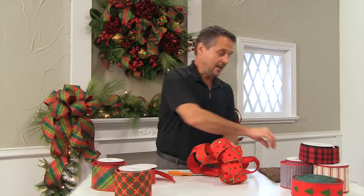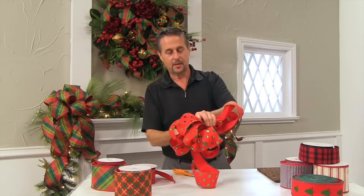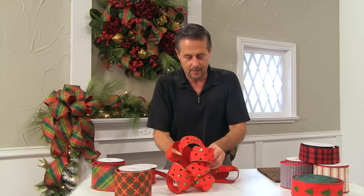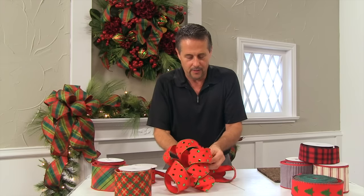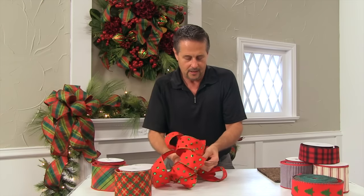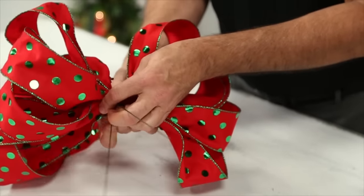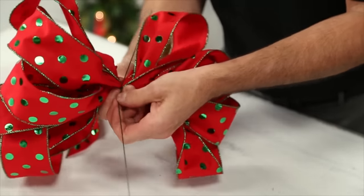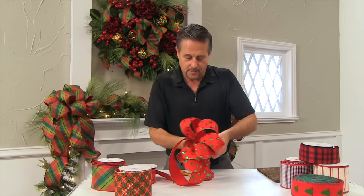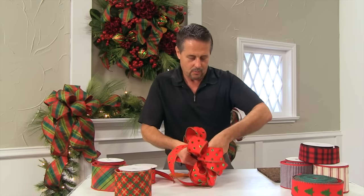Now I'm going to take a pre-cut wire — some floral wire — and pull it around and bend it around all those pleats. You want to pull it as tight as you can. Keep pinching it forward until you get that middle very tight. I'm still going to add two more trailers, so I'm just going to twist once.